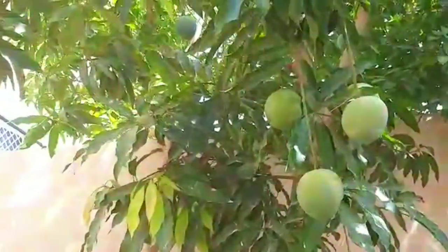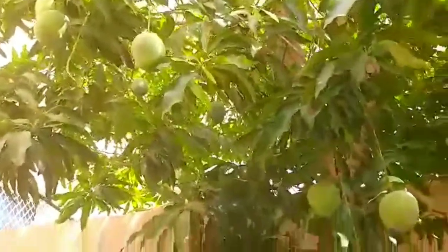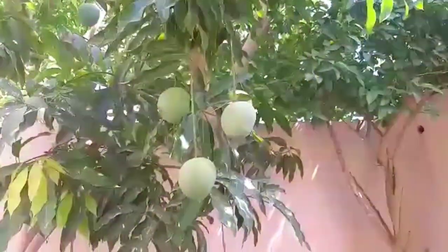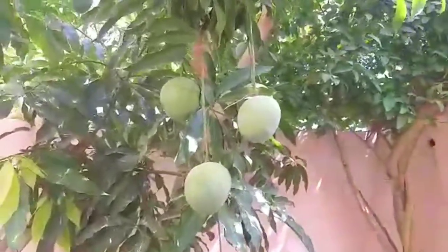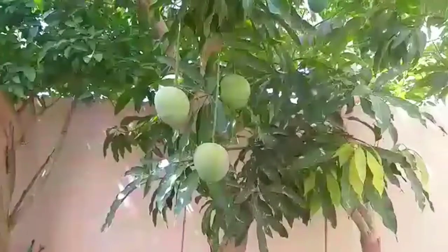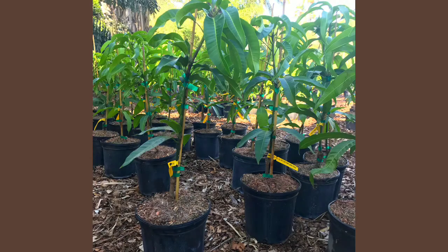Assalamu alaikum and welcome all. I hope that you will be happy and enjoying a healthy life. Today I am here with our 10-year-old mango tree, which most of you liked in my first video, so I thought of sharing its complete journey with you. So let's start.